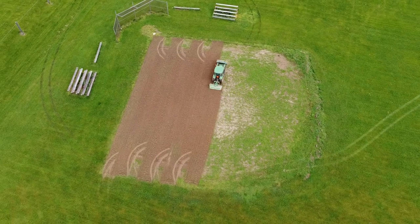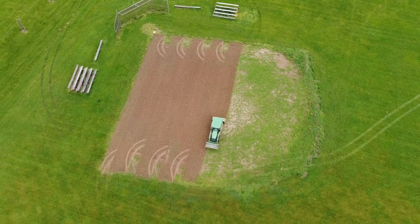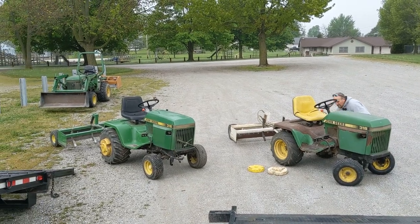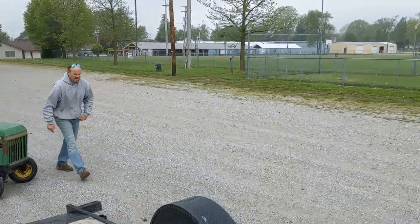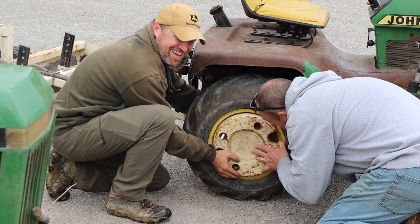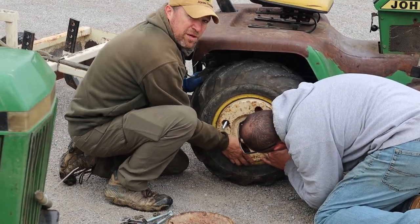So that should bring you up to speed on how this tractor day in the park came to be. I counted at least 10 different tractors that were there over the course of the weekend, all working to do something to help. So let's go back to the part where I was taking three tractors up to the park and see how it goes trying to grade out those ball diamonds with just the little pull-type grader boxes.